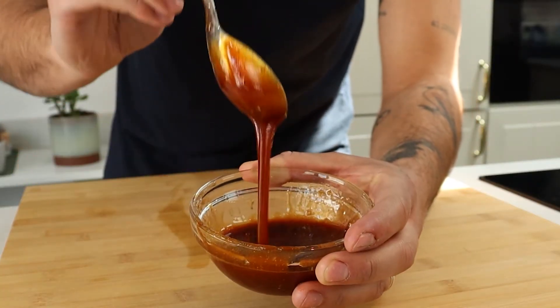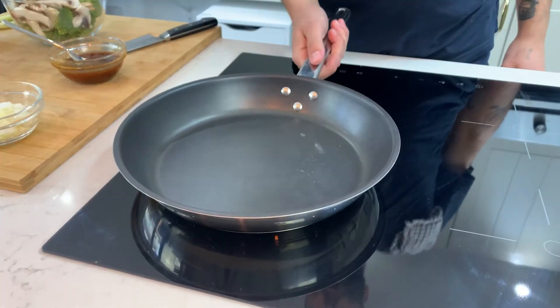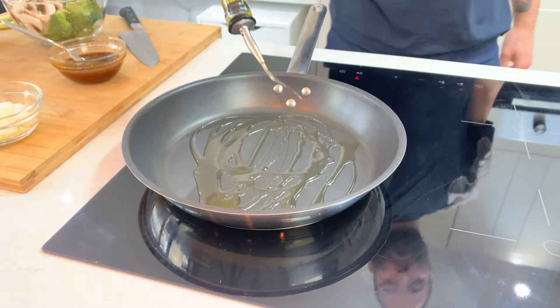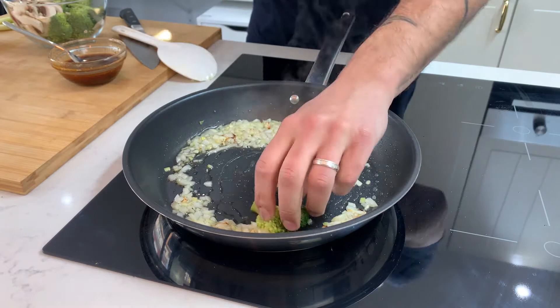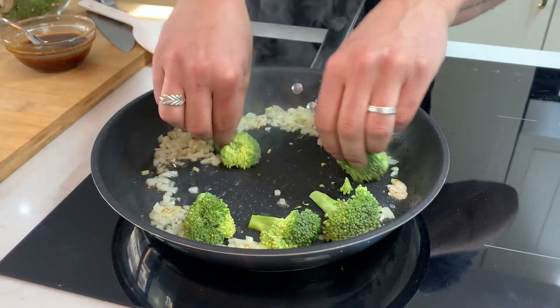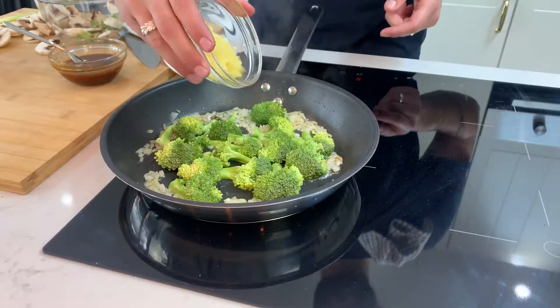Make sure that you have all your veggies cut and your sauce ready before you go to the frying pan. Get your pan to a nice medium to high heat then add a light oil. We're gonna go in with our onions and give it a nice bit of color. Once they've softened down, we're gonna go in with our broccoli and face that stem down so it gets a nice crisp char to it.